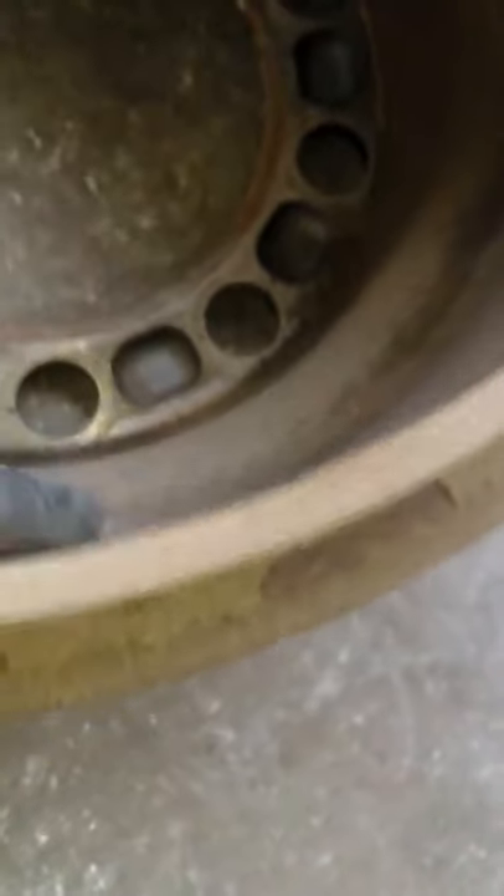Now inspect the drum for any damage. If you see any damage, replace it. If there's no damage outside or inside on the edge, you can reuse it. Check for any groove — if the groove is very deep, you can see and feel it, and that means you need to replace the drum.